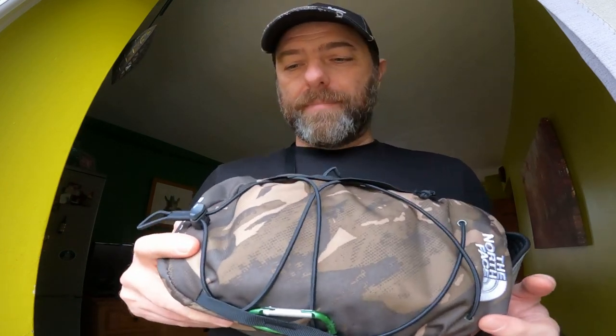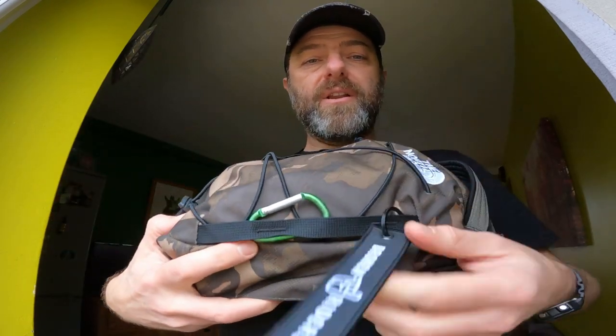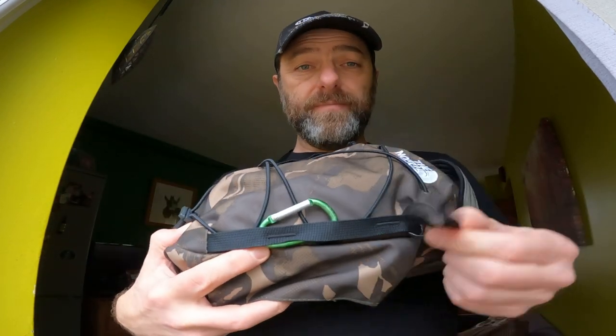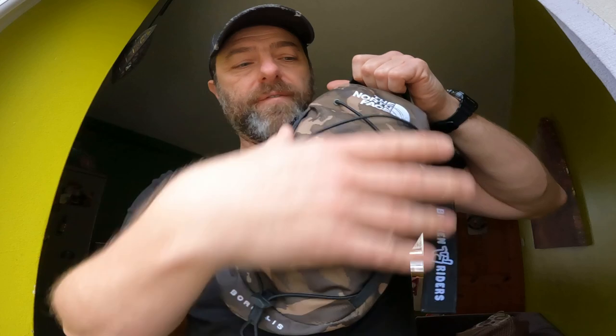Looking at the outside, you can see you've got these bungees, so you can put some gloves, a hat, or a coat on there. I'm not sure I'd be doing that — if I'm in that mode, I'm probably going to be taking a bigger backpack. But it's there; it's easy to scrunch up a small coat. You've also got some webbing, and I've got a little carabiner and a little tag on there, so some accessorizing can be done on the front.